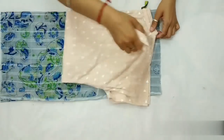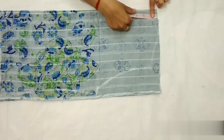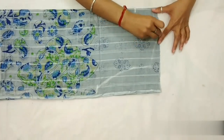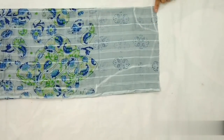Ab top ko hata lenge. Iske baad front neck draw karenge — iske liye 3 inches par mark lagayenge. Ab in dono points ko round shape dete huye join karenge. Yeh back neck hai aur yeh front neck hai. Ab isse cut karenge.